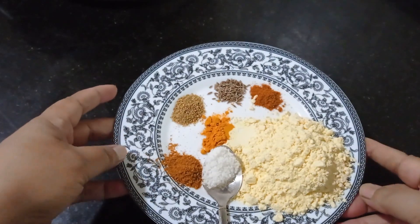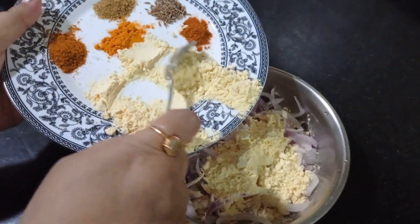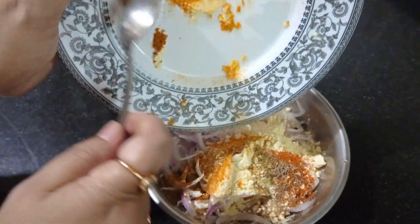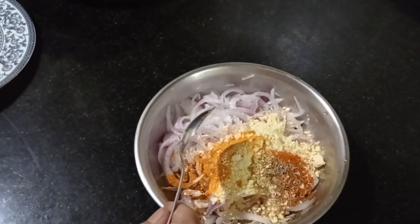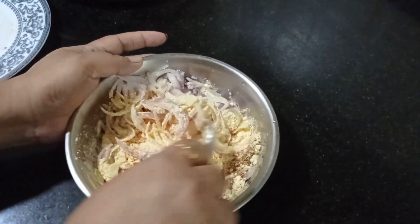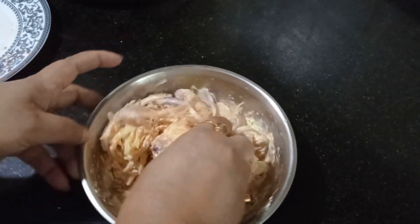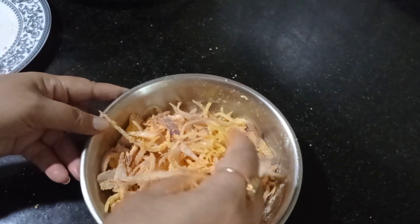Now I'm going to mix all this together. First I'm going to add the salt, then adding besan or gram flour, and then all the spices together. I'm going to use my hand — it is better than the spoon.